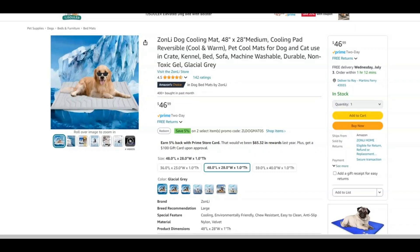This is the Zonli Dog Cooling Mat. It comes in various sizes. It's a cooling pad that's reversible for hot and cold, meant to keep your dog or cat cool during the summer months and warm during the winter months. It's perfect for a crate or kennel.